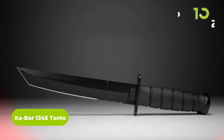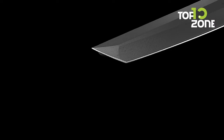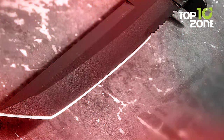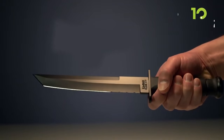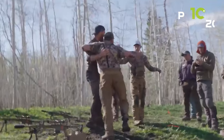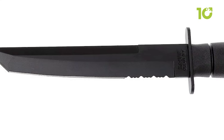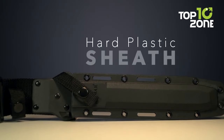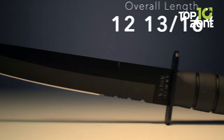The Ka-Bar 1245 Tanto is a tactical fixed-blade knife designed for durability, strength, and versatility. Its 8-inch blade is made of 1095 Cro-Van steel, making it a reliable and powerful weapon for any tactical situation. The partially serrated edge enhances versatility by providing better cutting power, and the black Kraton handle provides a comfortable and firm grip in extreme conditions. The Ka-Bar 1245 Tanto comes with a polymer sheath that makes it easy to carry and access whenever needed.